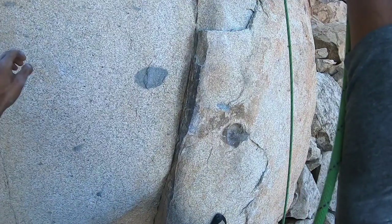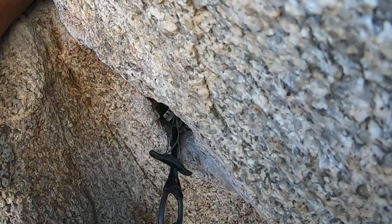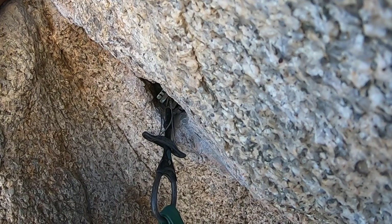Boom — and it does catch the fall, which is pretty nice. This next one is on a 0.75 going into a small pocket; you can see all the lobes are engaged. Go ahead and look at it and see if you think it's going to catch the fall.